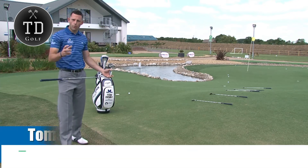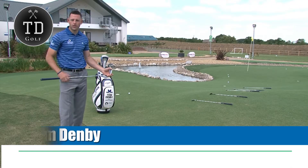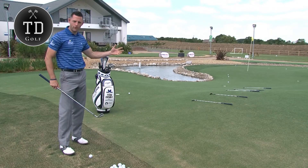When practicing your chipping, I wouldn't normally recommend standing in the same place and hitting a load of balls from that same point, because that's not how we play the game. But for this drill it has good relevance.